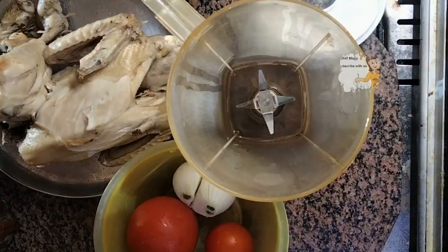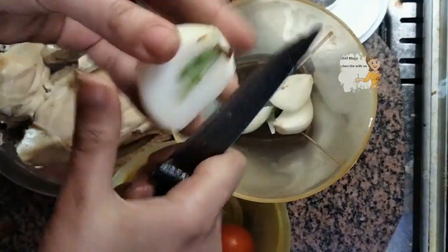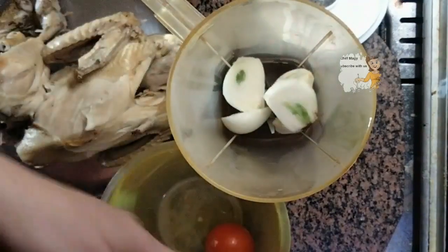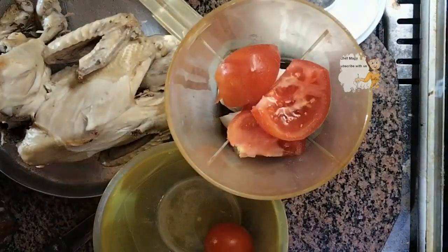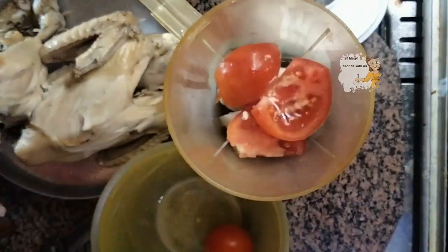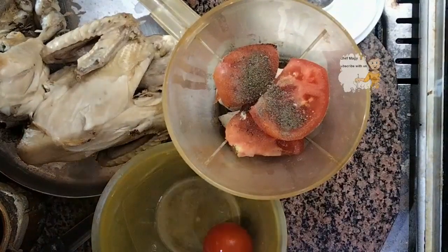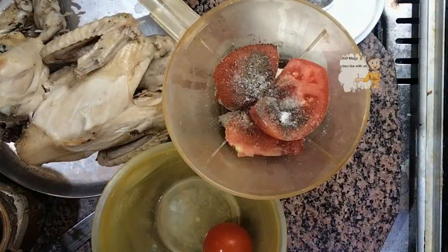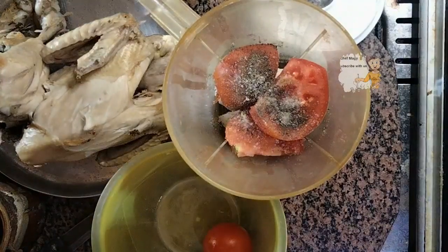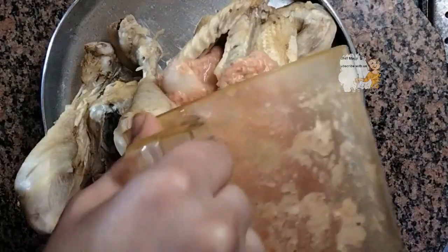After the chicken is well done, I take an onion and put it in the blender, and also put the tomato in the blender. I squeeze some lemon and add a little black pepper and salt. I mix it all together.